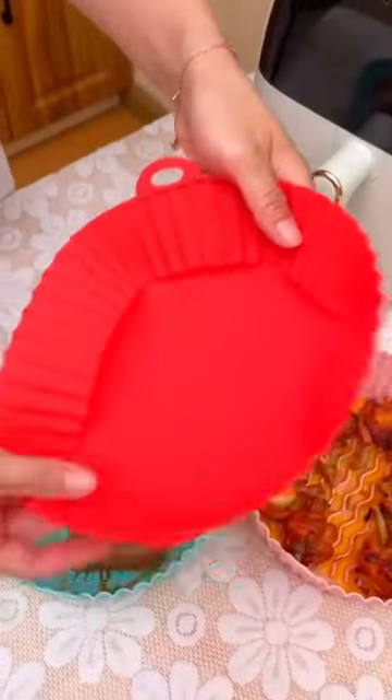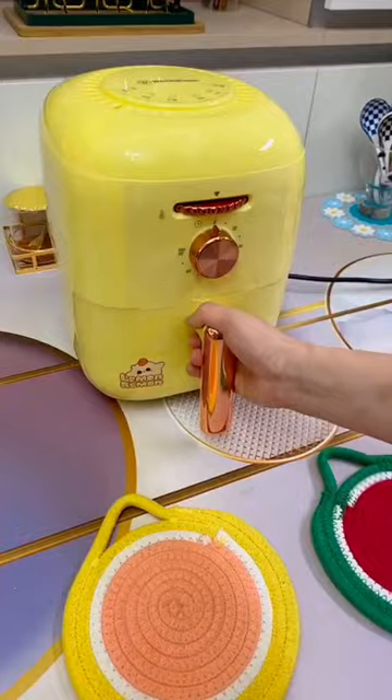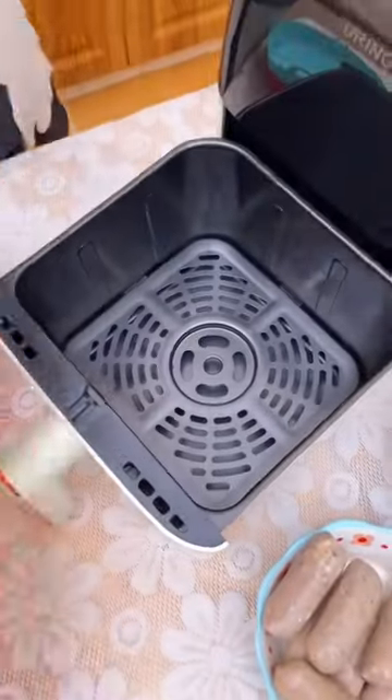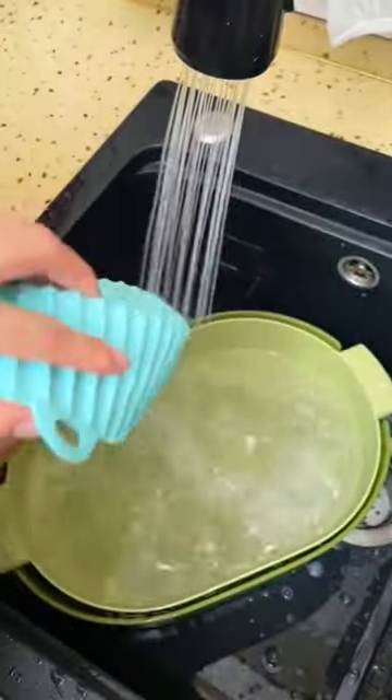Amazon kitchen must-haves. If you have an air fryer, you need this tray. There's no more need for parchment paper or liner, and you're not stuck scrubbing your air fryer every time you use it. Any oil will drain to the side and it's non-stick. It includes little mitts so you can easily take it out.